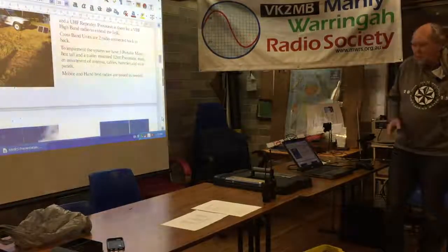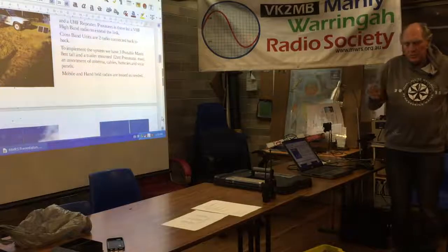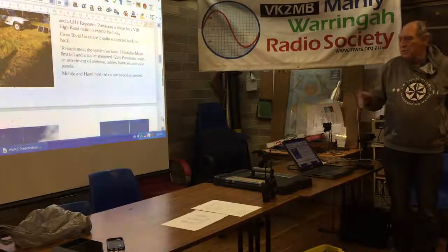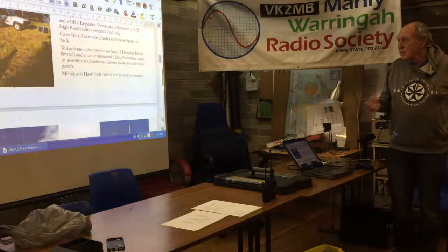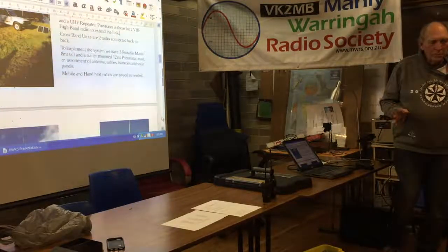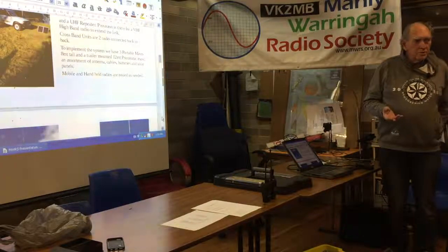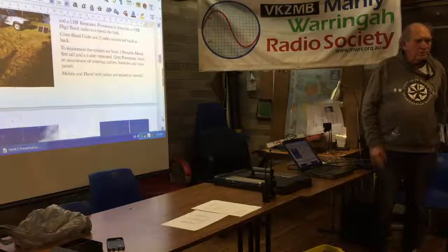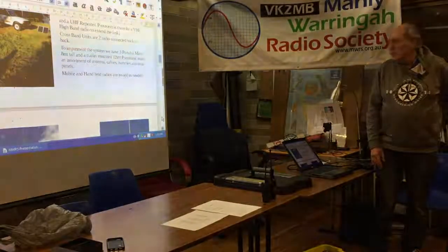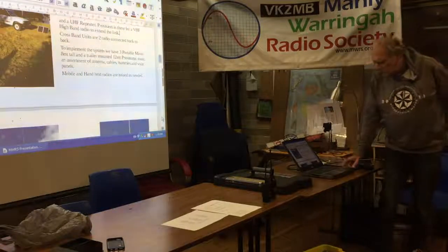So we have UHF spoke repeaters and crossband units — just a term we picked up. To implement all this gear, apart from our repeaters, we have three portable masts which you've seen here on the JOTA weekends. I've had that as two sections; I can deploy it in the field at 8 metres. And we've got a whole pile of handheld radios, of which I've got two there.